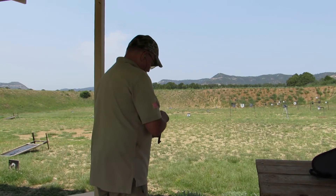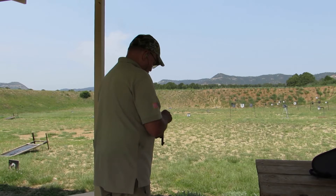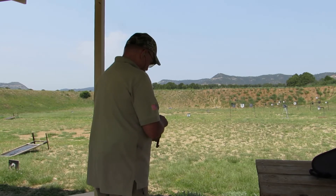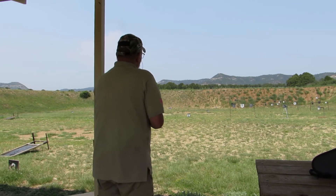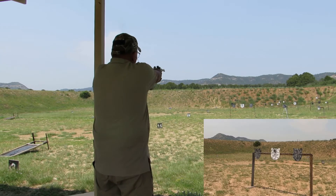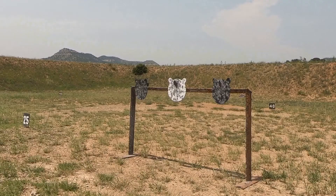So what I have here is a 1930 3844 Outdoorsman — it was the target pistol of the day. Let's see if we can wring some steel here at 25 yards at the Whittington Center. Nice.